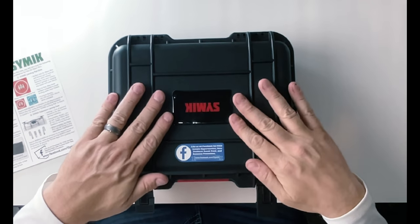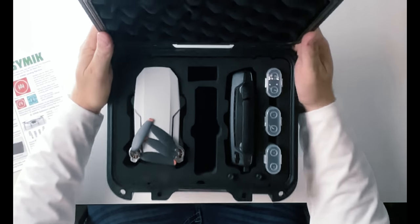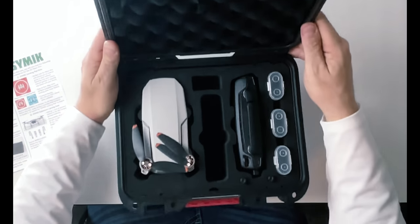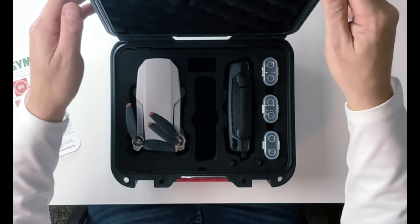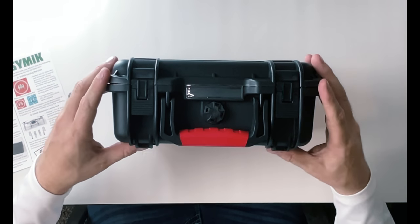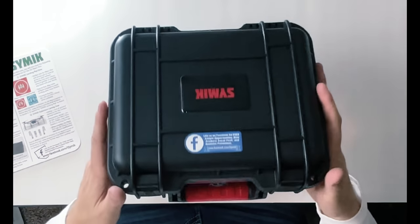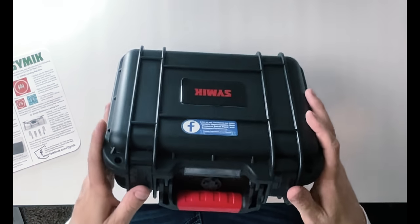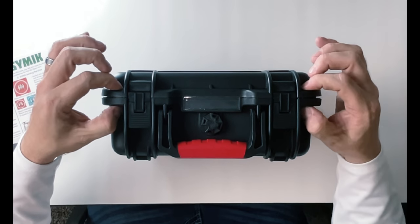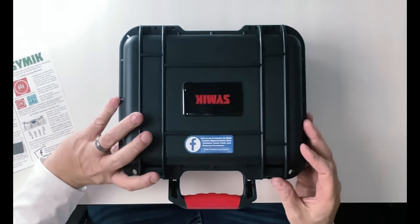Once we've got everything in place, this sits down snug — it's not real easy to close, and that's a good thing. You can see on the top there's a gasket that runs all the way around, a soft pliable gasket that sits on this ridge to keep it waterproof. Once we bring it down tight and clasp it in, you hear them lock in. There is no room for movement inside, so everything is well protected. There are also two little holes on either side if you want to put a lock so no one can get a hold of it, and four feet on the bottom to keep it stable.